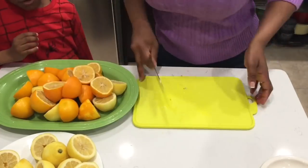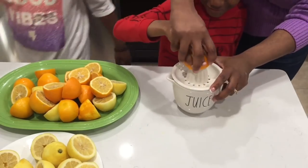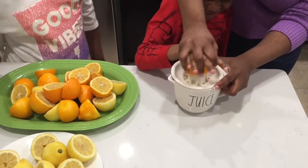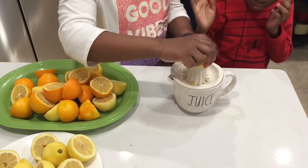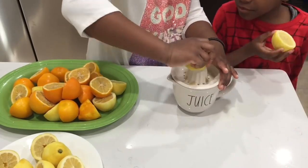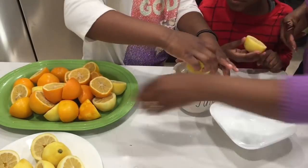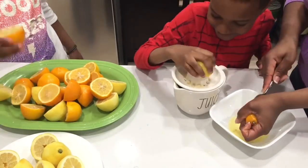We cut the lemons up and go ahead and juice them. I help Gabe with the first one and after that he's on his own. And Momo — y'all already know she knows her kitchen — she just grabs a fork and a bowl and juices on the side to make everything go much faster.